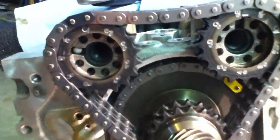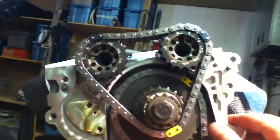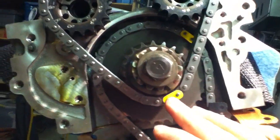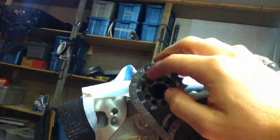Upper timing KA24DE — in this case a T — explained. The way I have it, this engine actually has the chain marked here, here, and over here.